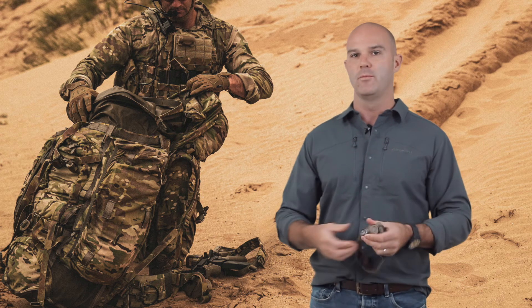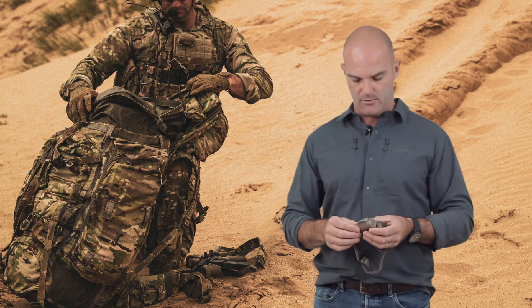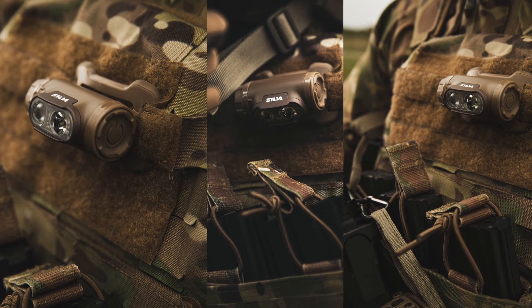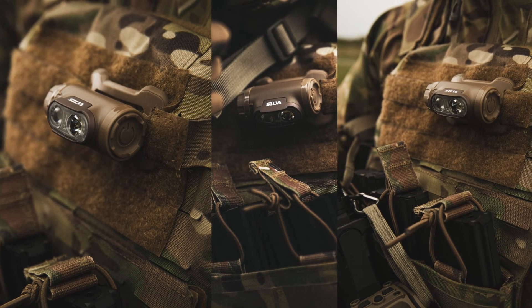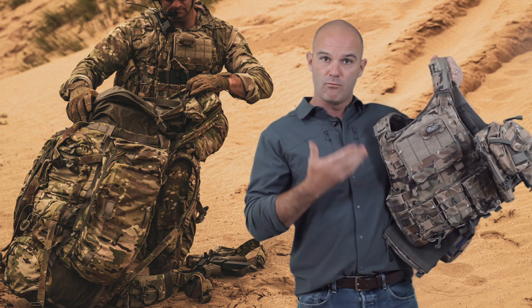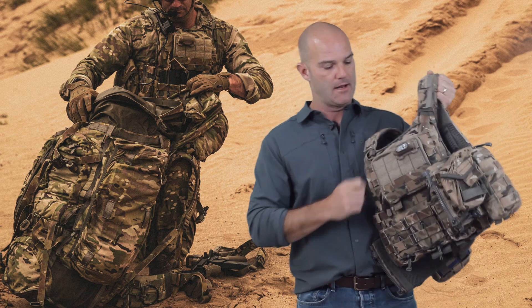Unfortunately some of its competitors, which are very widely known, really struggle and the batteries just run out within no time at all. The other cool thing is the mounting — it comes with a headband, but it's actually the perfect dimensions to clip onto MOLLE. So from a commander's point of view, if you want to do map checks you can have it in front of your face and do that really close checking in cover. A really clever little bit of kit.